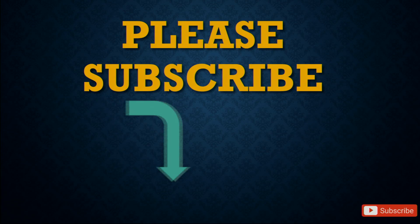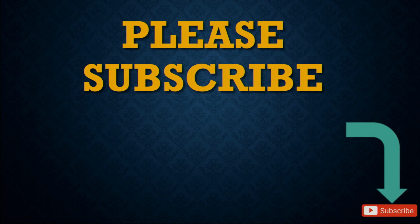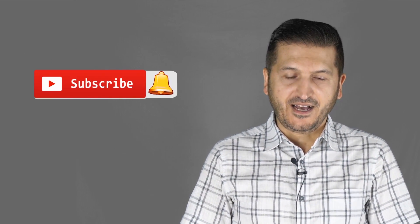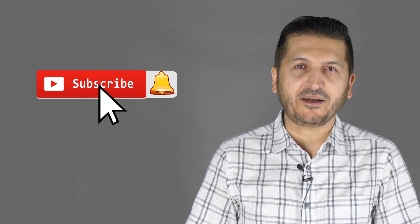Please subscribe by clicking the subscribe button. Thank you for watching this tutorial from Robojax. If you learned something and found it useful, please give a thumbs up as this helps the video in YouTube's search algorithm. If you have comments or questions, post them in the comment section below — I try to answer and reply. Don't forget to subscribe to get updates on upcoming videos.